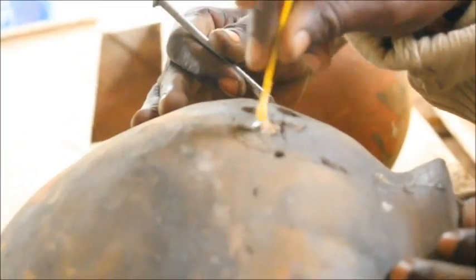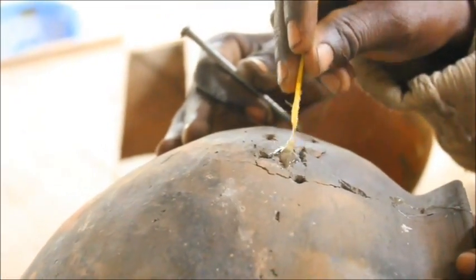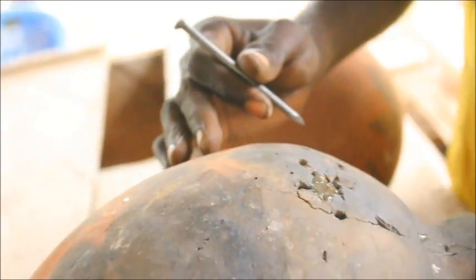The clay shouldn't break if the clay is good. However, if it does, the pot doesn't have to be spoiled. You can use some epoxy glue to fix it.